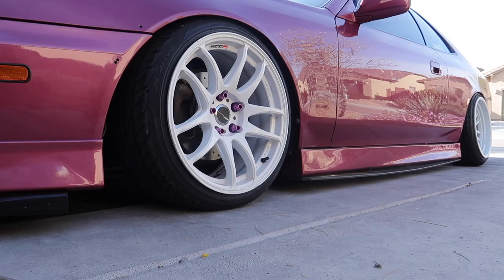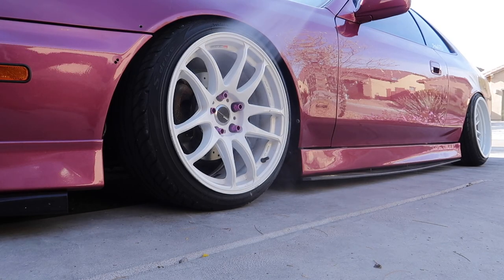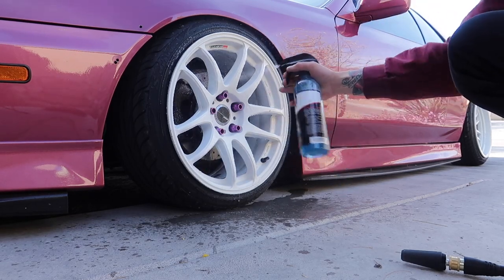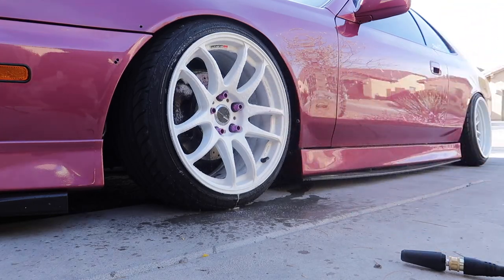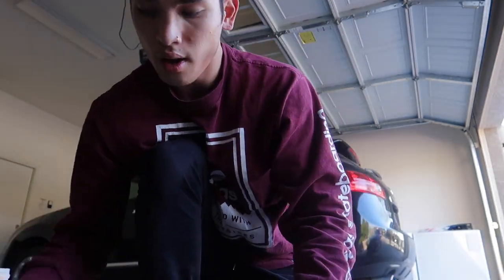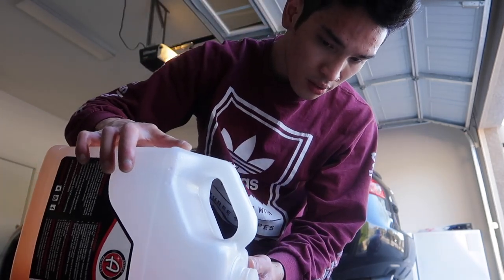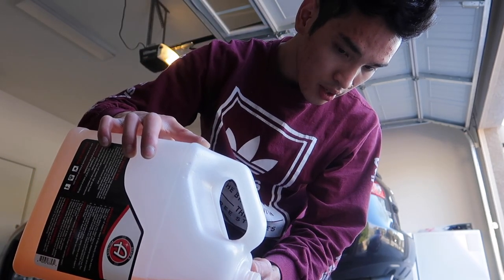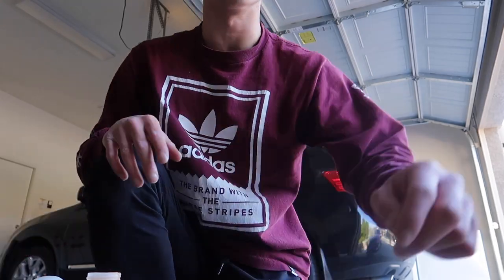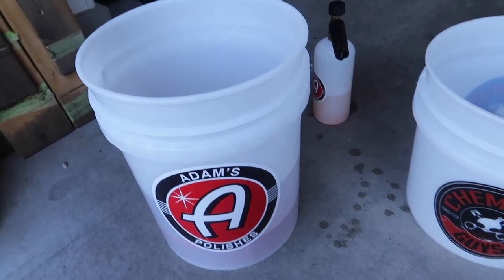First, what I do is just give the wheel a good rinse. It's not super dirty but it rinses up pretty nice, and I just continue that step on all four wheels. Then I just let the wheel cleaner sit for about a minute and then I rinse it off immediately. Next I just fill up my foam cannon with some soap — I really don't put too much in, just as much as you think you need, because the more soap the more foam.